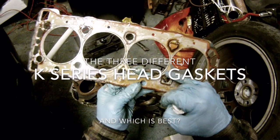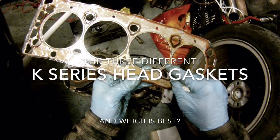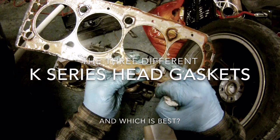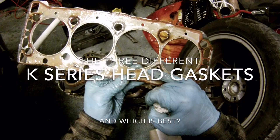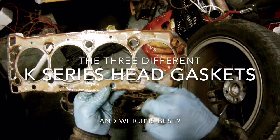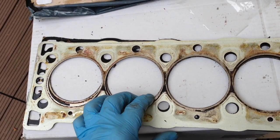K-series head gaskets. We're talking about the head gaskets used in MG, Rover, and the very first Land Rover Freelander petrol car of circa 2000 or so. There are a couple of common types that are used: the ones with elastomer rubber rings which seal around the holes, and the multi-layer steel type.